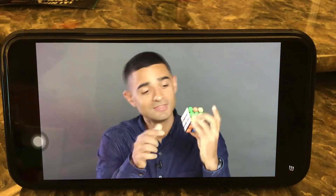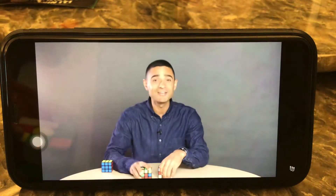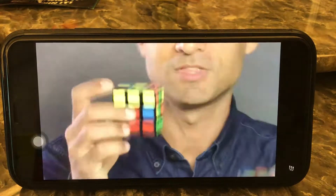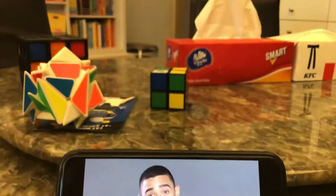One more tip to keep in mind: that white cross is going to stay pointing down for the entire remainder of the solve. We are finally ready to solve the very bottom layer of the cube. When we're finished with this step, the bottom layer of the cube will be solved — and as a bonus, the bottom face will be solved as well.